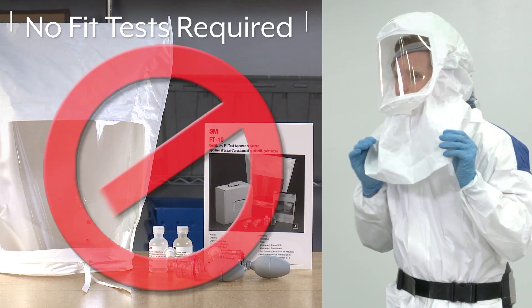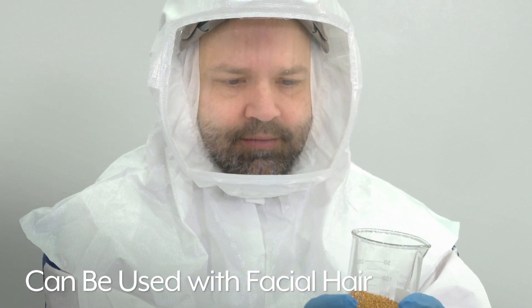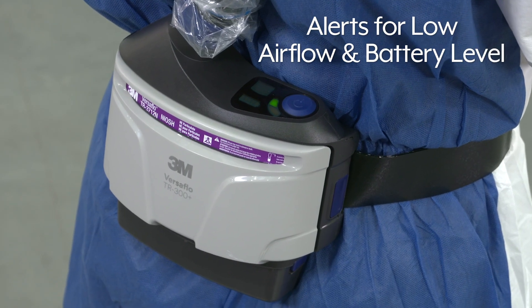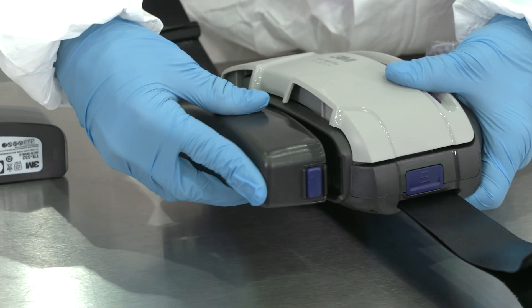Additionally, the system doesn't require fit tests and can be used with facial hair. Audible and visual alerts for low airflow and battery levels notify you when it's time to change the filter or battery.